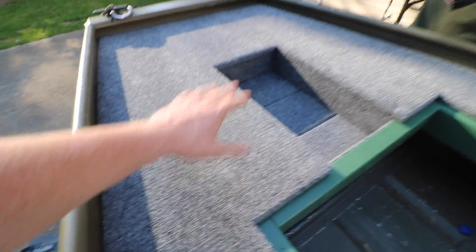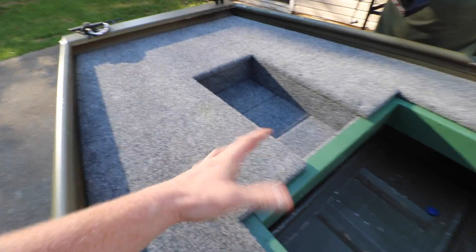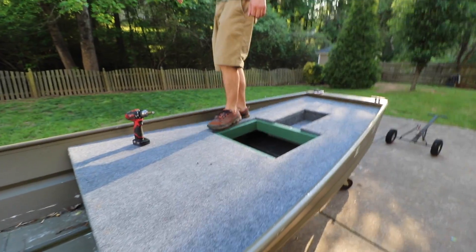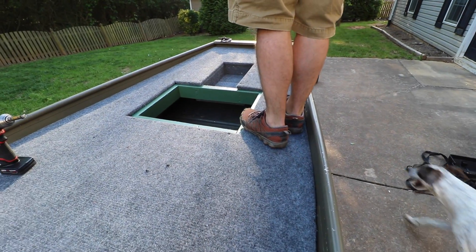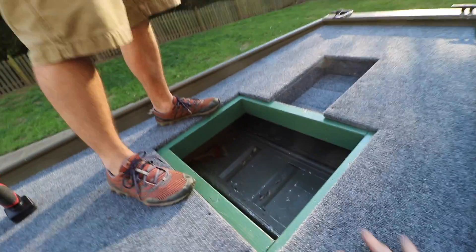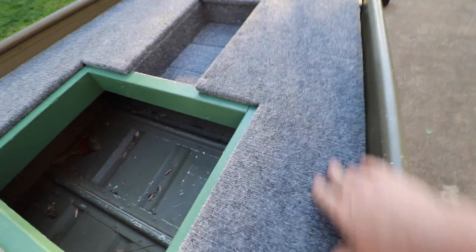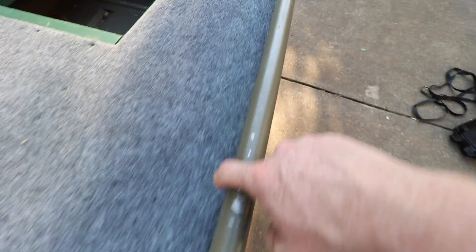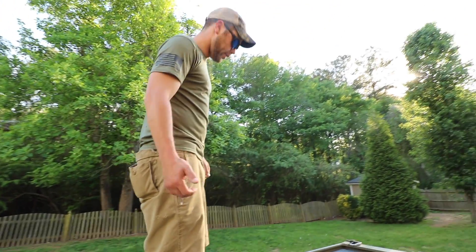All we're doing right now is attaching the deck to the frame. Because the frame is not attached to the boat, this whole assembly is basically going to be removable if we want it to. It is a little flimsy on the sides because there's obviously no support right there. If you wanted to, you could run an extra support all the way back, but other than that it's good.